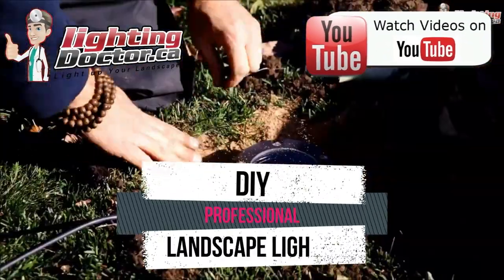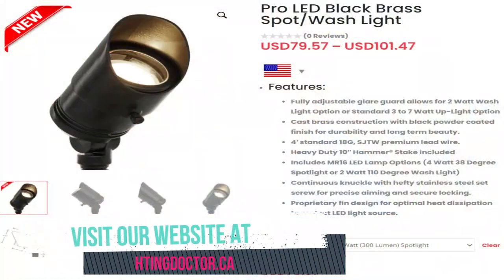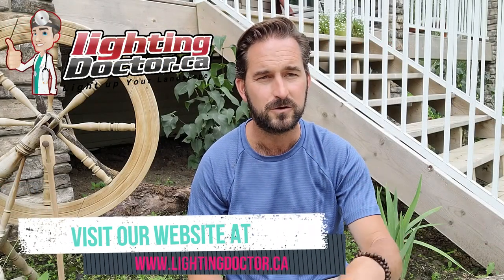Hey guys, it's Cal from The Lighting Doctor. Today I want to talk about one of our newest uplighting fixtures. We've been trying it out for a while, and it's now readily available. We always want to test stuff out and make sure — as somebody who not just sells but installs lights — that it's something we're going to promote that we know is going to last. Whether you live in Florida, Alaska, on the Pacific Coast where you get tons of rain, or in the desert, I want to make sure you have a light that's going to work. That's where we came out with our new Pro LED spot/wash light.